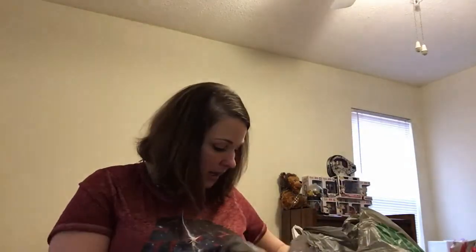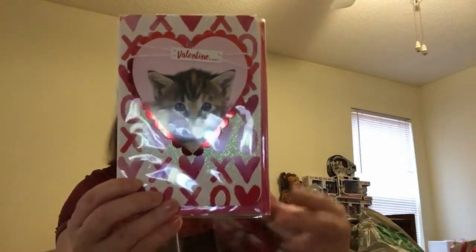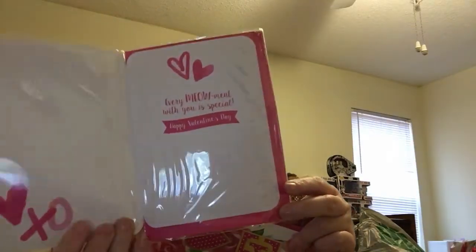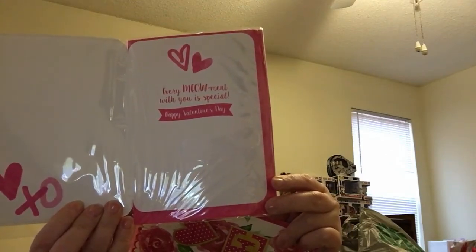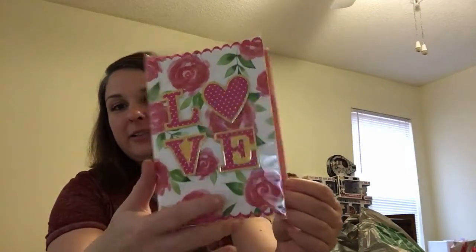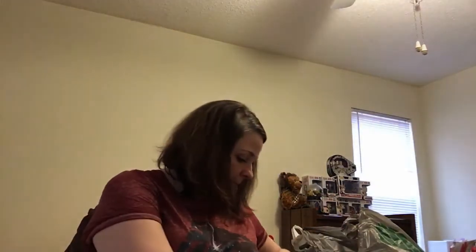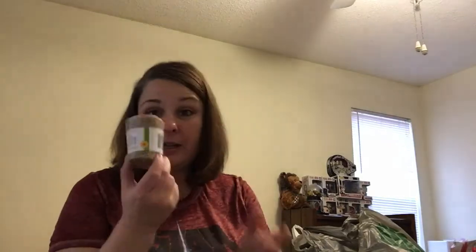On to the second bag. These were all found at different stores — you couldn't find them all in one place. I got a Valentine card with a kitty cat design showing a sweet message inside, and another one with raised lettering. I also picked up some burlap.